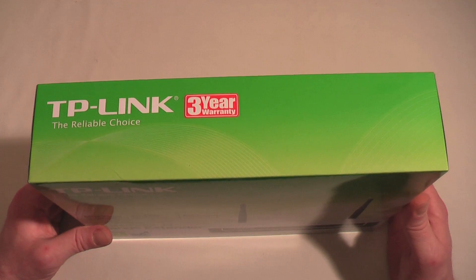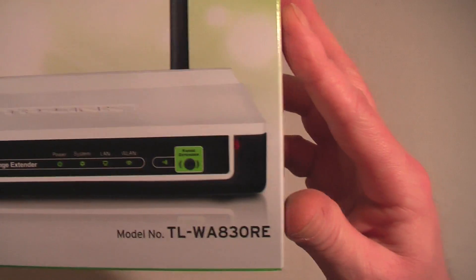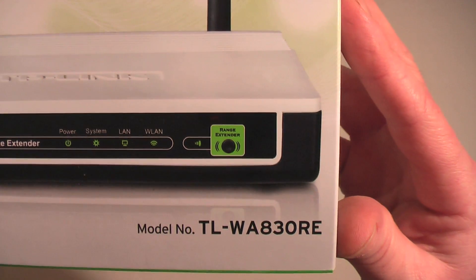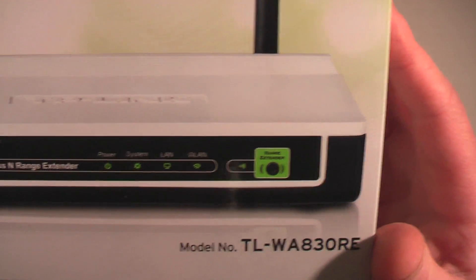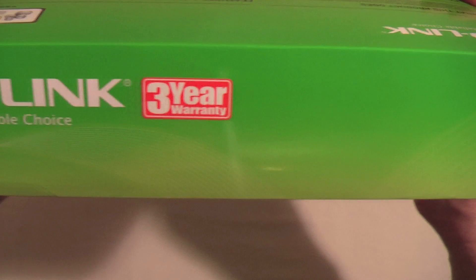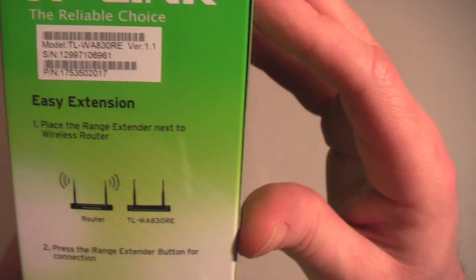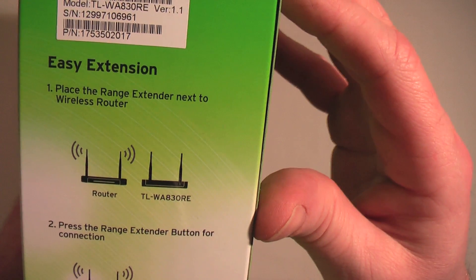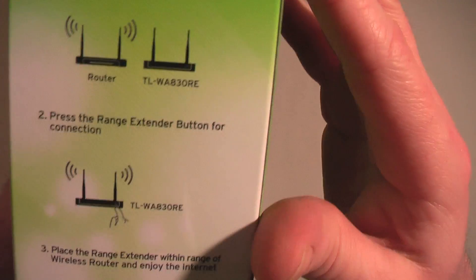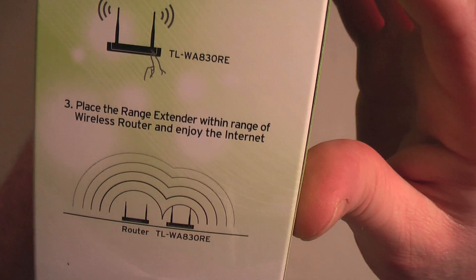I paid less than £30 for it from Amazon — I'll leave the link underneath the video. The model is the TL-WA830RE, a 300 megabits per second wireless N range extender. You get a three-year warranty which is nice. It's an easy setup — the box tells you: place the range extender next to the wireless router, press the range extender button for connection, place it within range of the router, and enjoy the internet. It really is as easy as that.